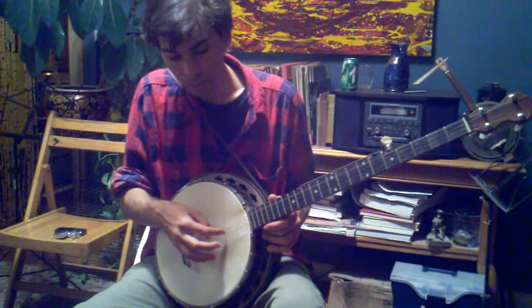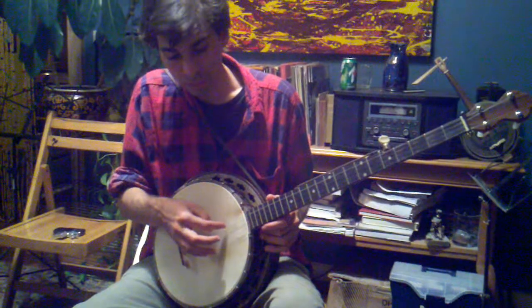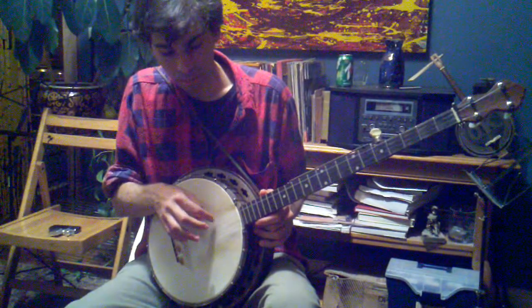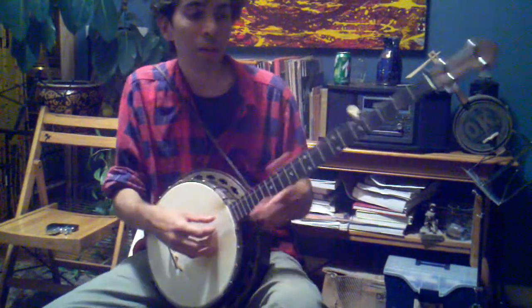D, A, G, C, F sharp. D, A, G. Comes out in the key of D.